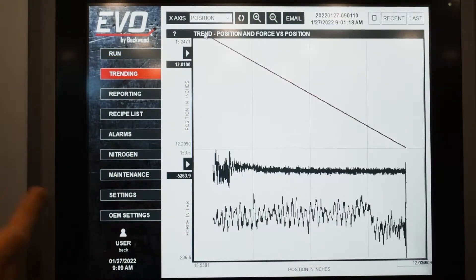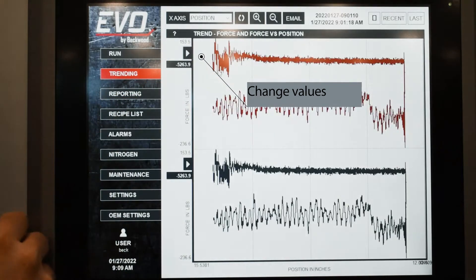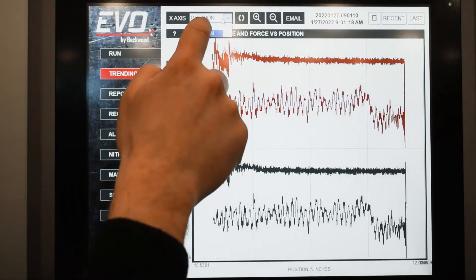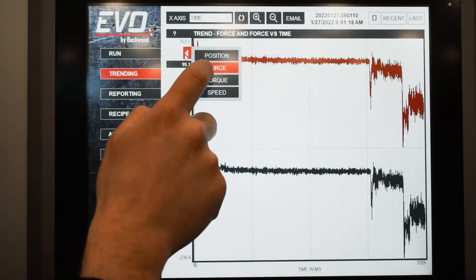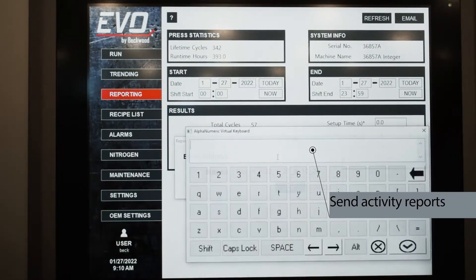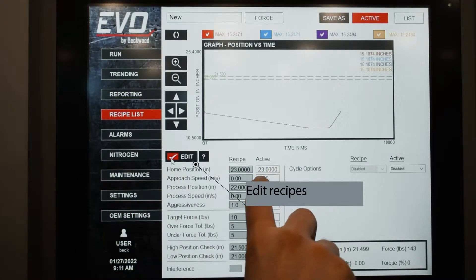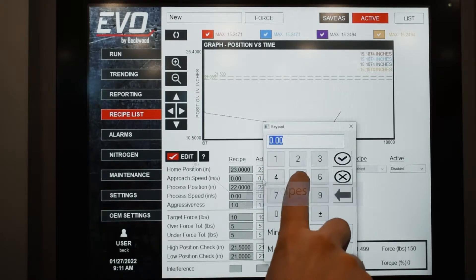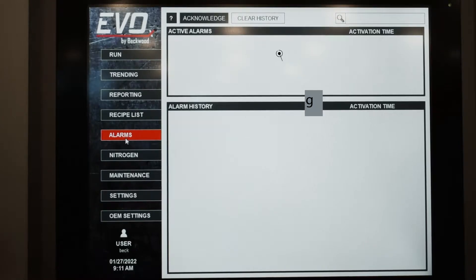The trending screen gives you a more detailed view of your recent cycles. You can go in there and compare multiple values across time or position. Reporting is a basic OEE setup — overall equipment efficiency. The recipe screen allows you to store, load, recall, and edit any of a number of recipes.